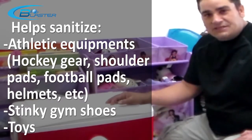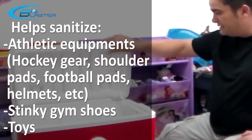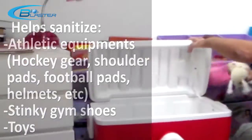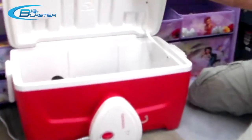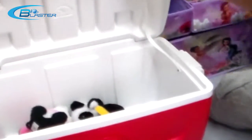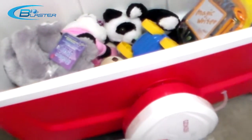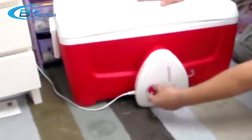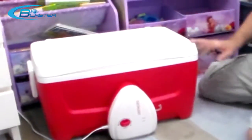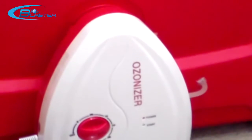It can be used for stinky gym shoes and a variety of toys. How does it work? You just lift the lid, fill the box full of the items in question — things that might carry germs or pathogens — and then you simply close the lid. It comes with a handy 30-minute duty cycle. You set it and forget all about it, and this box will fill up with massive amounts of ozone gas.